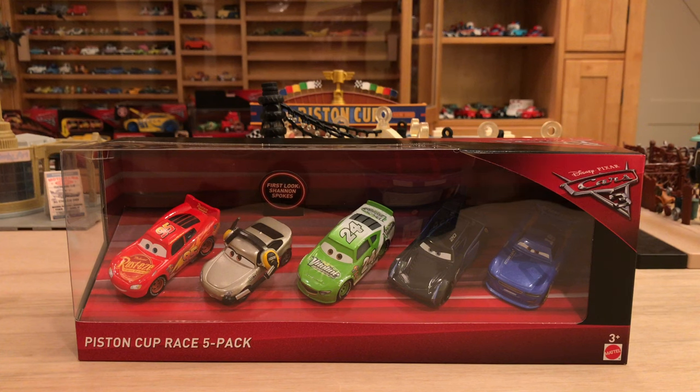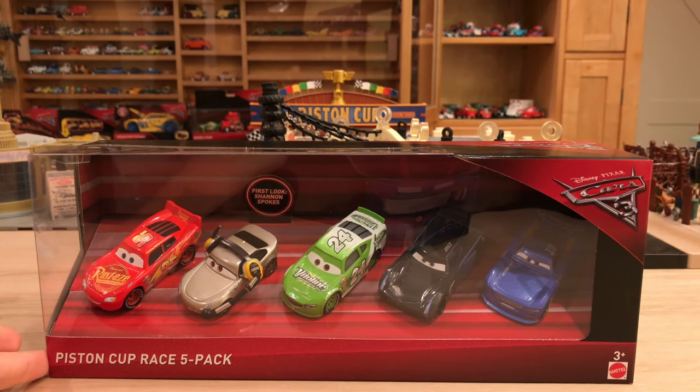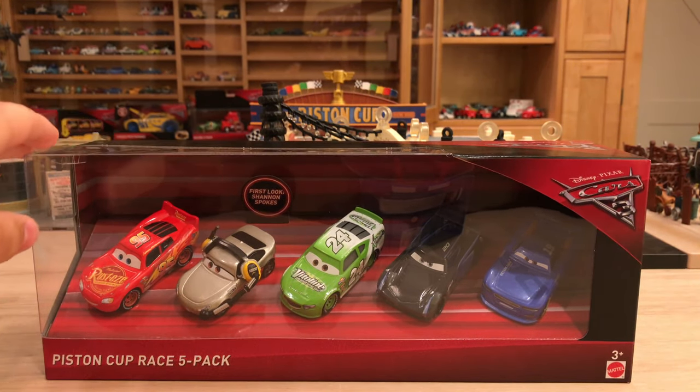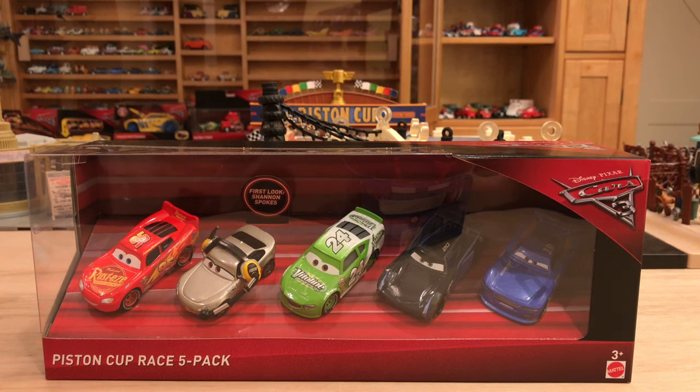This is a Walmart exclusive set. I know it has been found in the United States and Mexico. I'm not entirely sure about Canada, so if anyone's up in Canada, please let me know if you have been able to find this set. I haven't really heard of anyone, so unfortunately it may not be available there just yet.